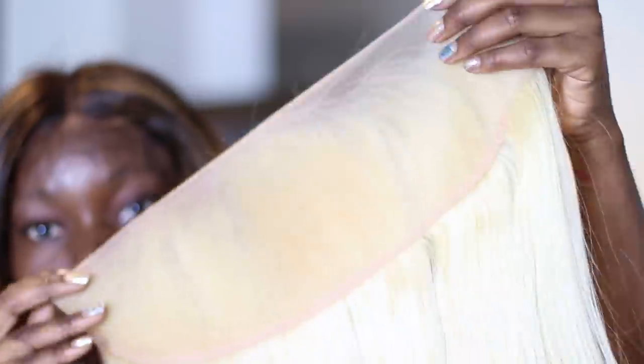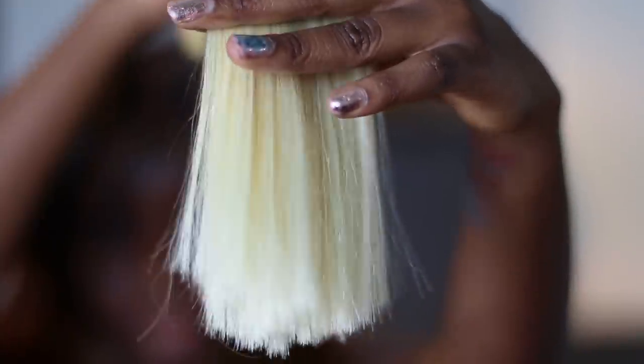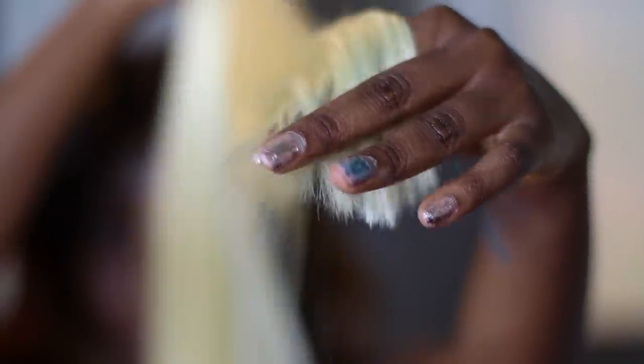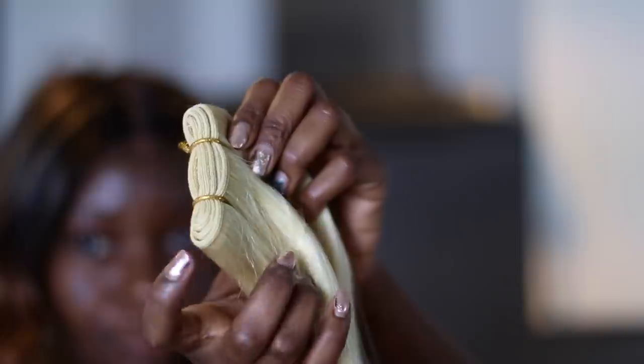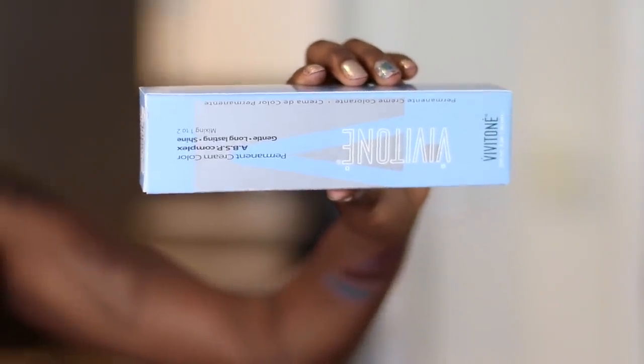This hair feels so good. The ends are really nicely cut — you know how hair can get really thin at the end and just doesn't look good? I really like the fact that they took their time to cut it and make everything perfect.